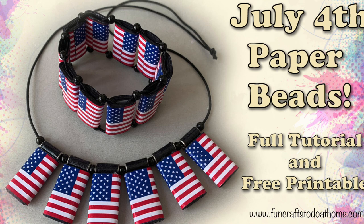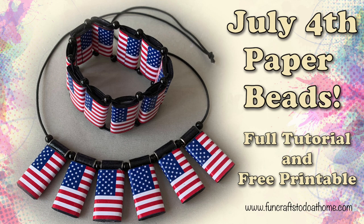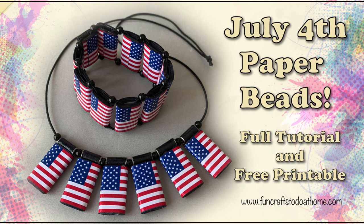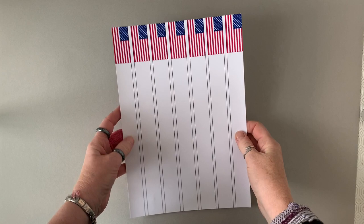Hello everyone, it's Jilly here and I'm back again from quite a long break. This time I have a free printable for you so that you can make these gorgeous stars and stripes paper beads, just in time to celebrate July the 4th. You can make some lovely gifts for your friends and family, and you can get the printable I'm going to use in this tutorial free of charge over on my website — the link will be on the end screen.